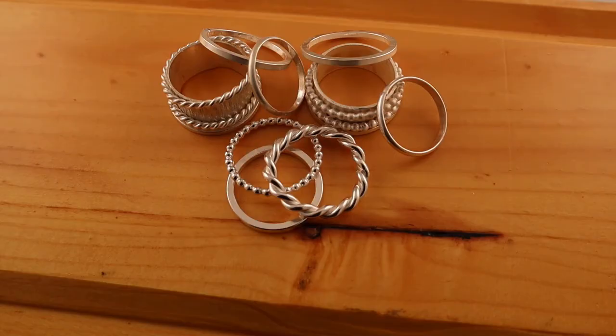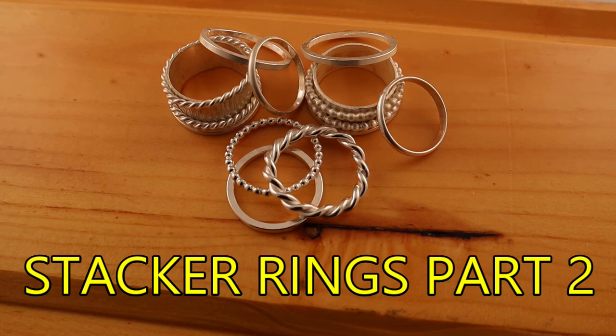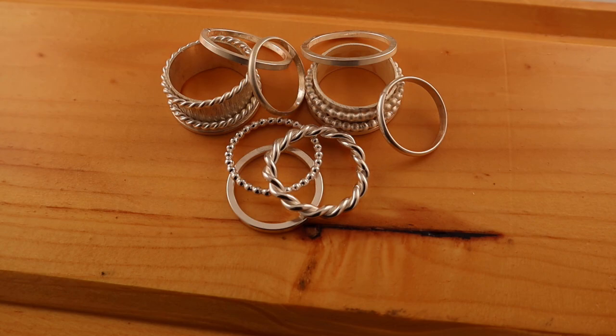Stacker rings can be a lot of fun to make. Now that you know how to make the basic stacker ring accurately, turn your attention to making them more creative. In my next video, stacker rings part two, we're going to be looking at creative, fun, and exciting ways of putting stacker rings together. Don't forget to subscribe so you don't miss out.